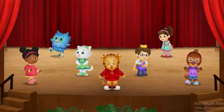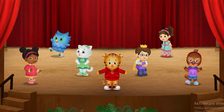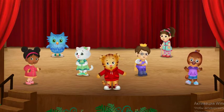Pick one of us to lead a dance. You can dance with your legs, or your arms, or your eyebrows.